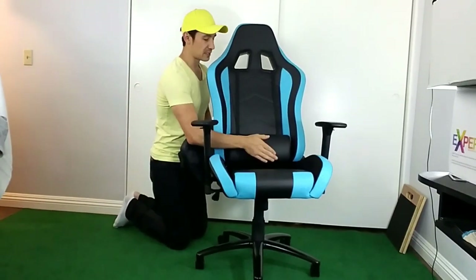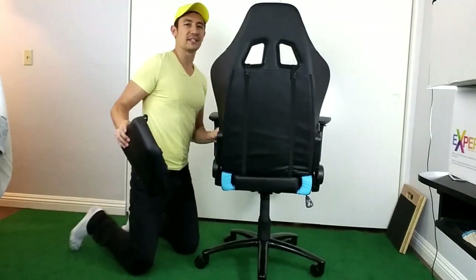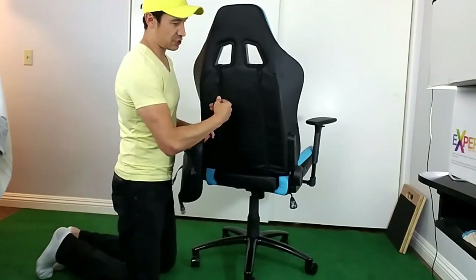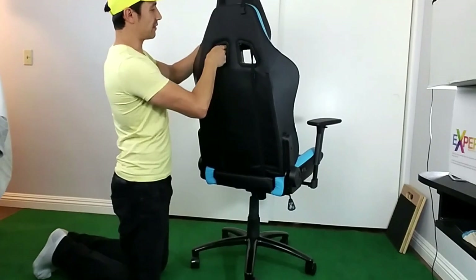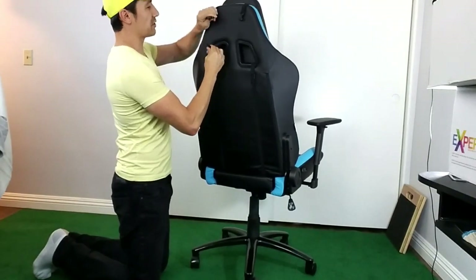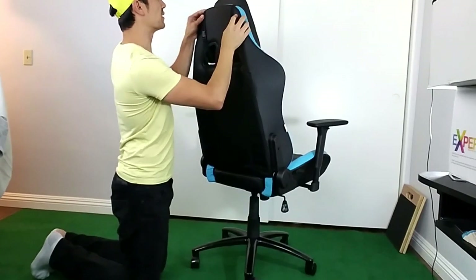If you don't want the headrest you can take it all off, and you can take the lumbar support off as well. Putting it back together is pretty easy — they're all just on straps. To put the headrest back, you just go through one of the loops and pop it on there.